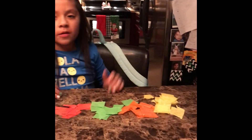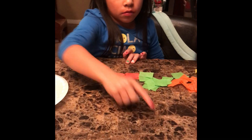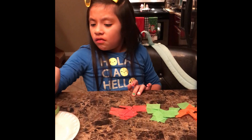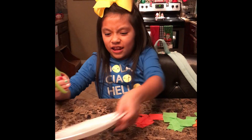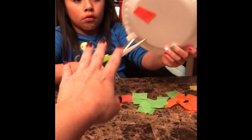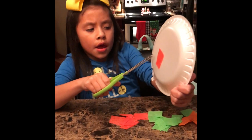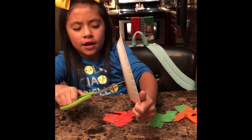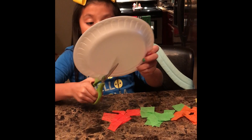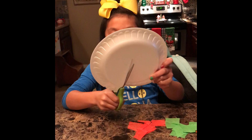Okay guys, now we're done cutting all the pieces. So now we're going to move on to the paper plate. I need you to cut that in half, Aubrey - straight across. One half is going to be yours and one half is going to be mine.